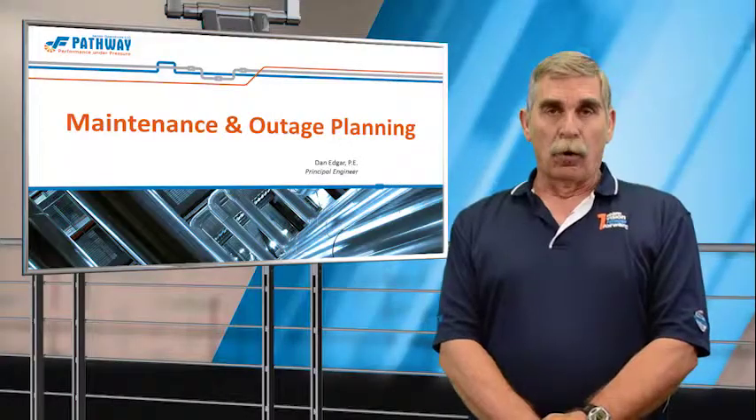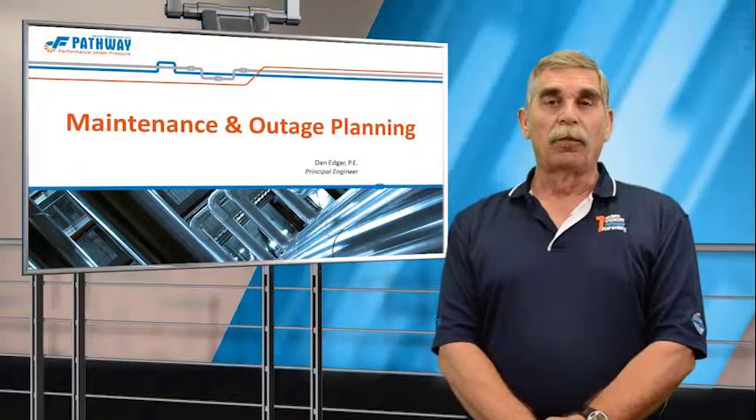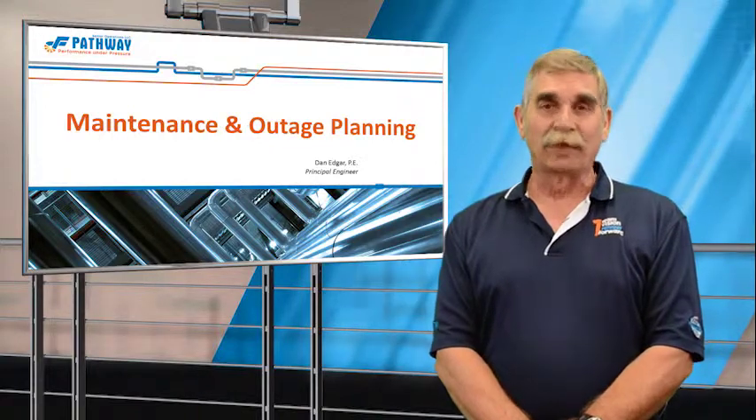That ends our session today on outages, turnarounds, and maintenance planning and inspection. Hope you've enjoyed our session and we hope you'll join us for our next one. Thank you very much and goodbye.